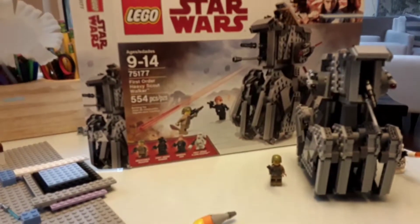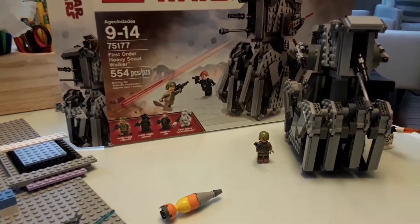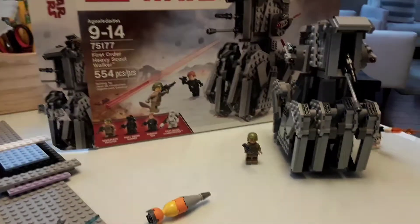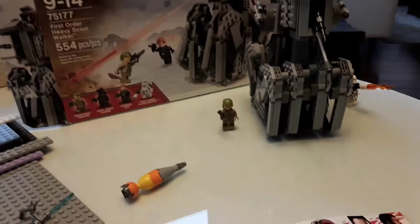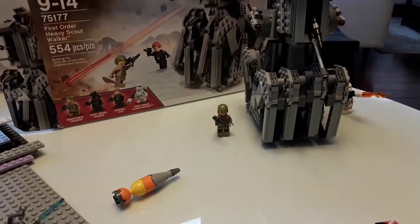Today's interview is the First Order Heavy Scout Walker. It has 554 pieces. This is how it looks like in real life. It comes from Resistance Trooper, First Order Gunner, General Hux, and the First Order Flame Trooper.